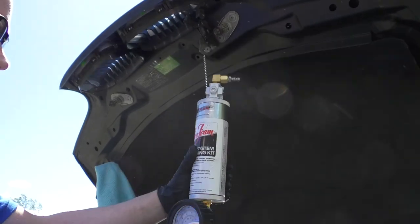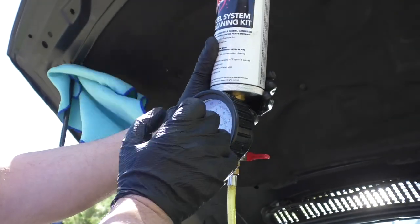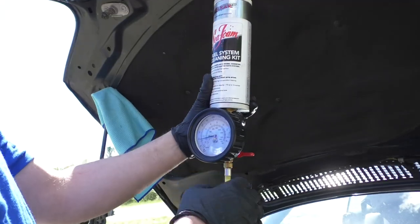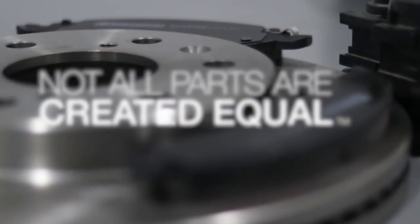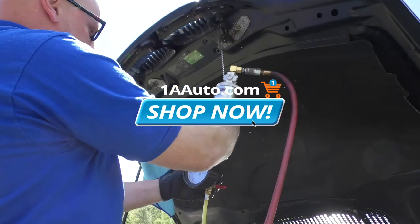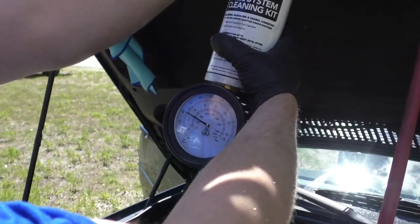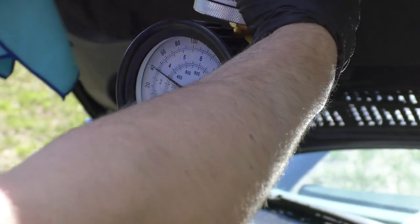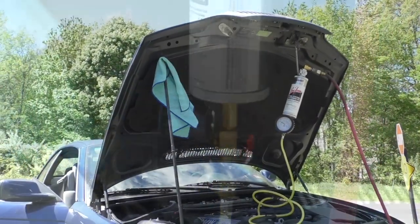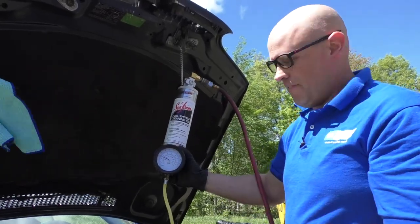Now we're going to put shop air to the end of this and we're going to adjust the pressure. We want to get it to about 45 PSI, which is about five pounds less than what the fuel pump was pushing out to keep this engine running. That way, none of this cleaner is going to go back into the tank. Hook up shop air and open this valve. I'm going to start it up and then adjust accordingly. That's about 45 PSI, which is perfect.